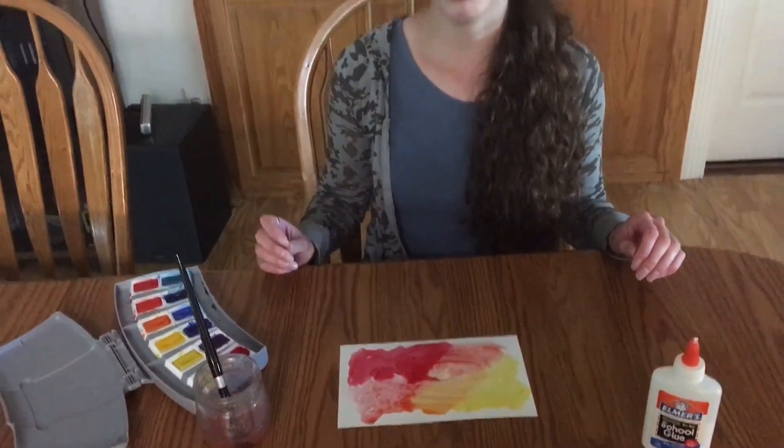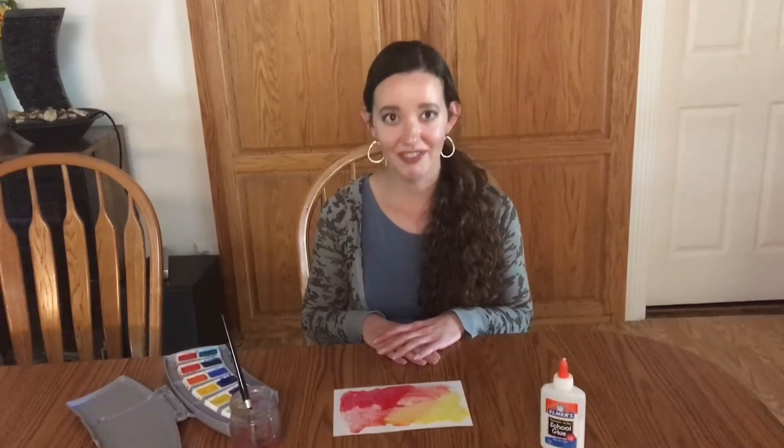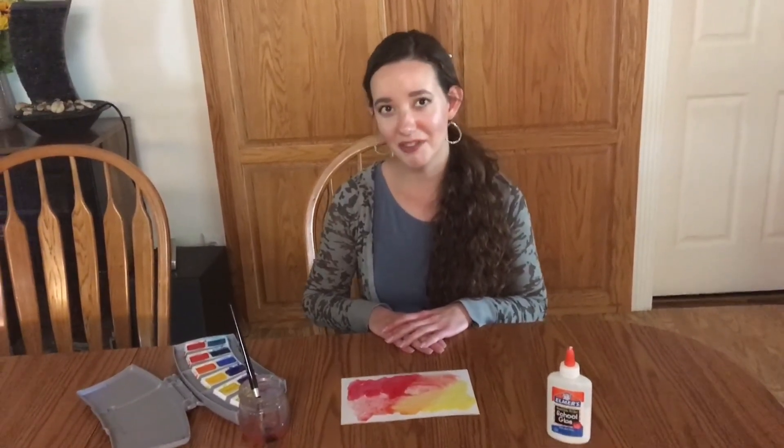You and your family can go ahead and try that. Thank you for joining me today. Stay safe and we hope to see you at the library soon. Bye, see you next time!